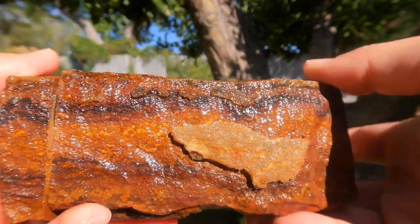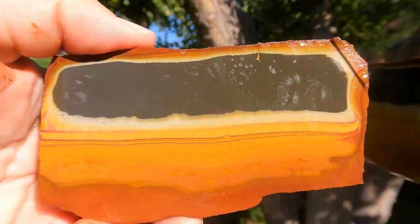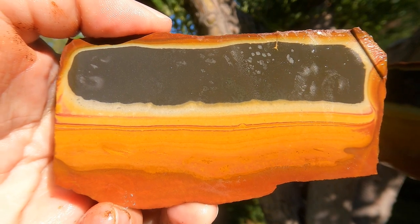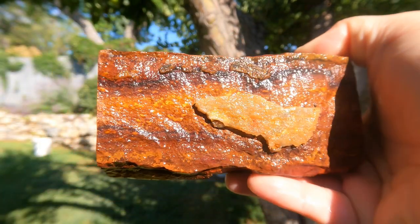I had him go ahead and cut a slice into one of the larger pieces of the Wonderstone, and look at that — a very nice piece of Wonderstone. That'll make a lot of good stuff.